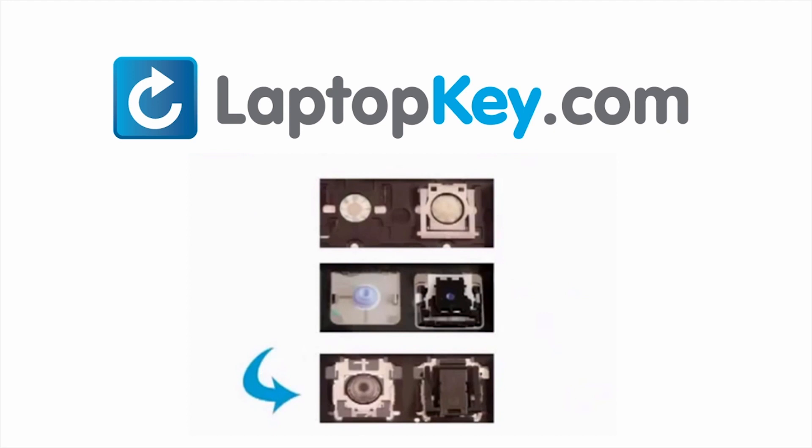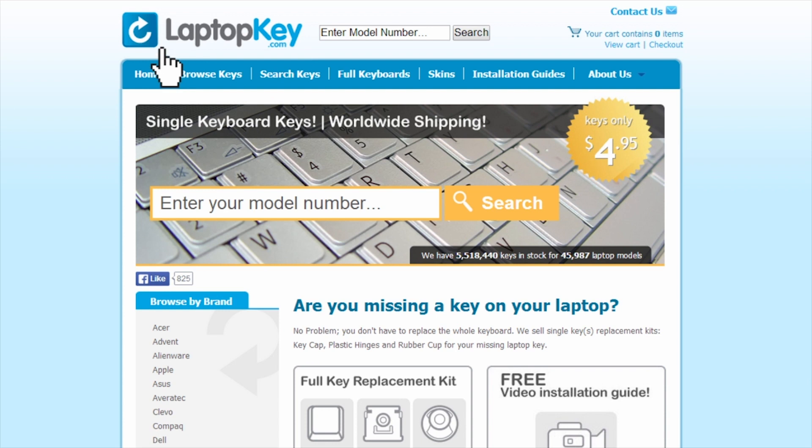retainer clips, and cup color. To help you find the correct tutorial for your key, we have created a searchable database at LaptopKey.com.